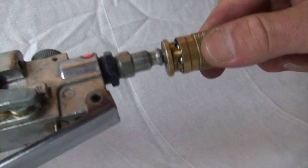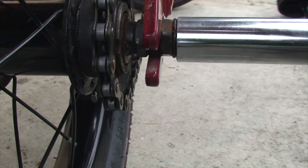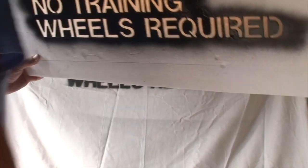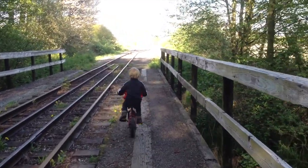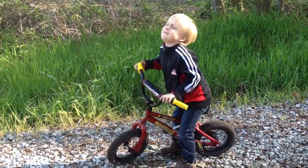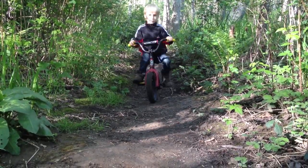The first modification is to remove the training wheels. At first, he didn't really like the idea of pedaling too much. He wasn't used to it yet. Ryder was still treating his pedal bike like a run bike, but I'm sure he'll get it soon.